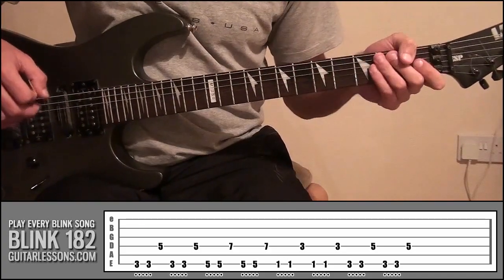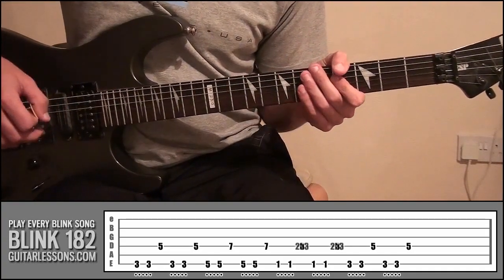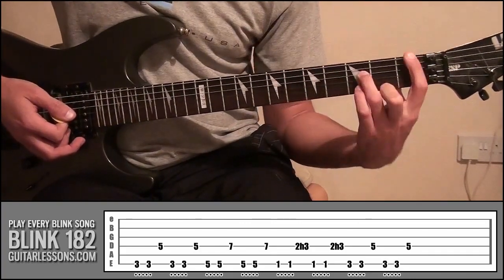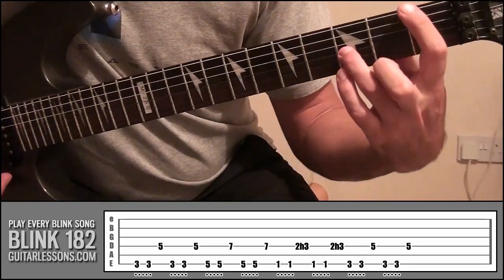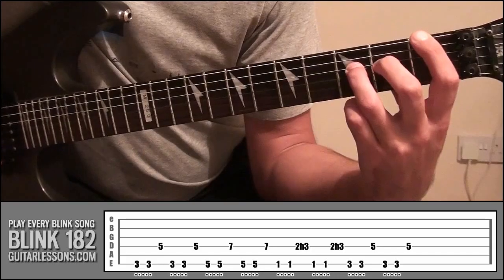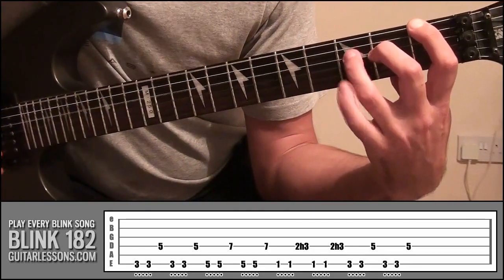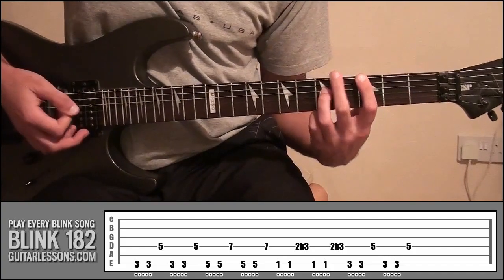There's something else that Blink do in a lot of their riffs, as we've seen in the other examples, which is to use hammer-ons and pull-offs. All I've done is add a basic hammer-on. The riff is generally the same, but when we go down to 1 and 3, this time I'm using my ring finger to play the riff, and then we put our middle finger onto fret 2, string 3. When we do that part, instead of playing straight onto fret 3, we play fret 2 and hammer-on to 3. I've just done that twice, like it says in the tab.